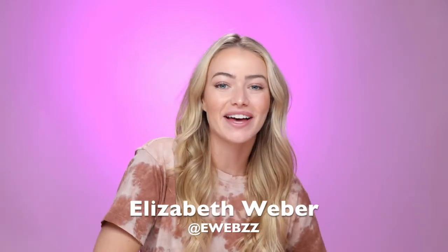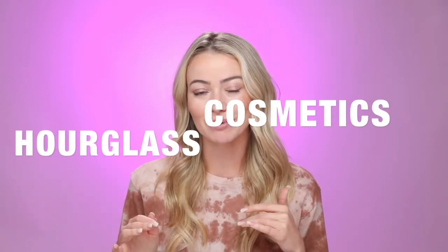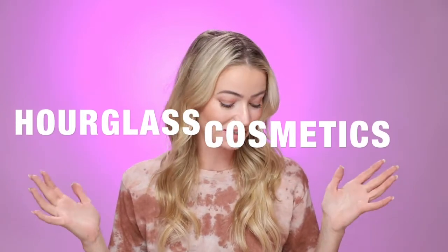What's up guys? Welcome back to my channel. If you don't already know me yet, hi, I'm Elizabeth. Please click subscribe below. In today's video, I'm going to be doing an unboxing and testing out some of the products from Hourglass Cosmetics. They sent me a whole PR box, so this video is not sponsored, but I just wanted to share with you guys some of their items and my honest opinion of all their products. So let's get started.